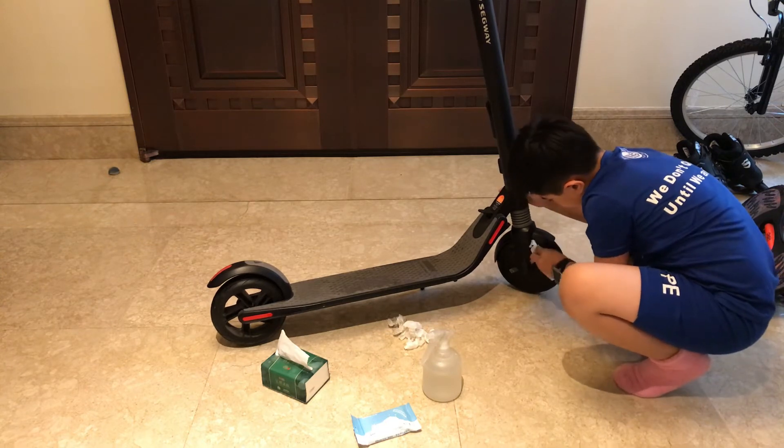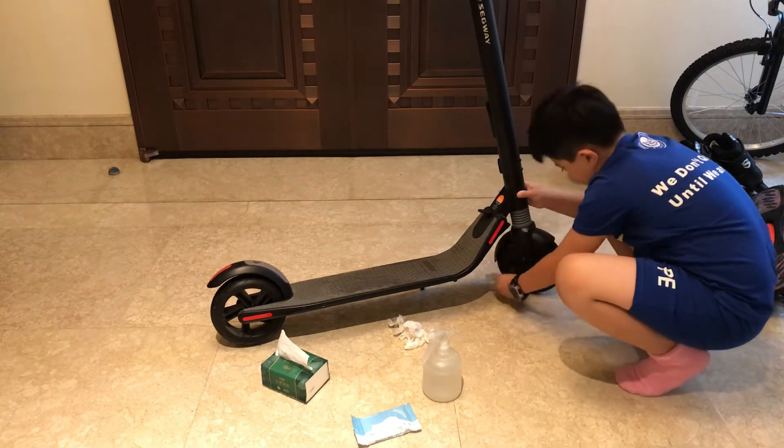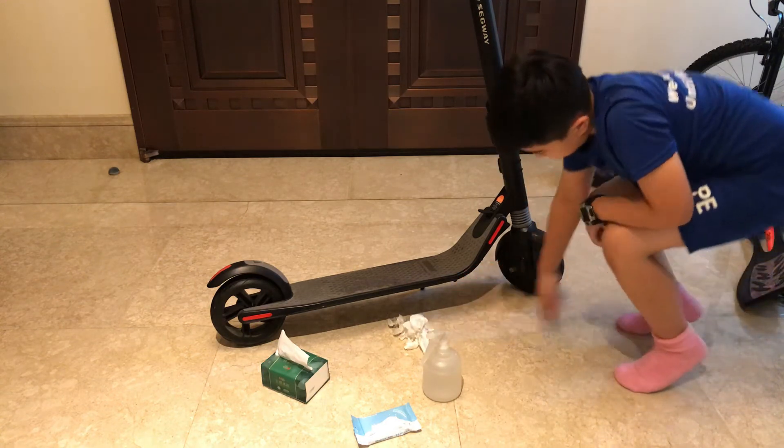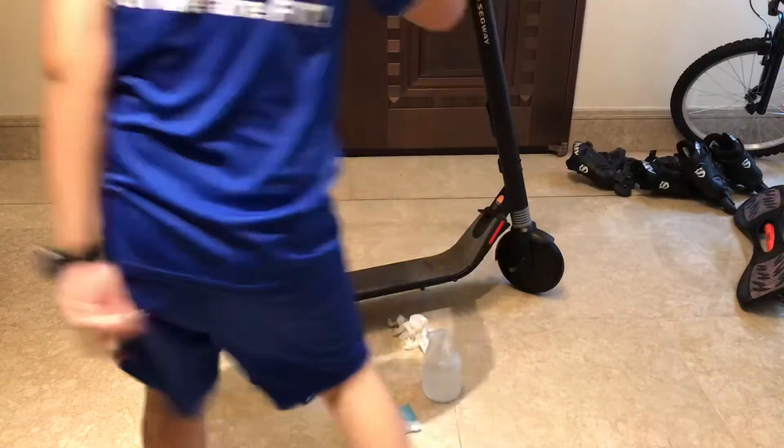Wash them. Finally, the first wheel is done.